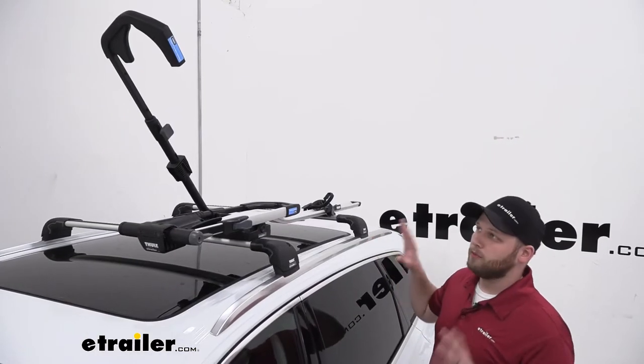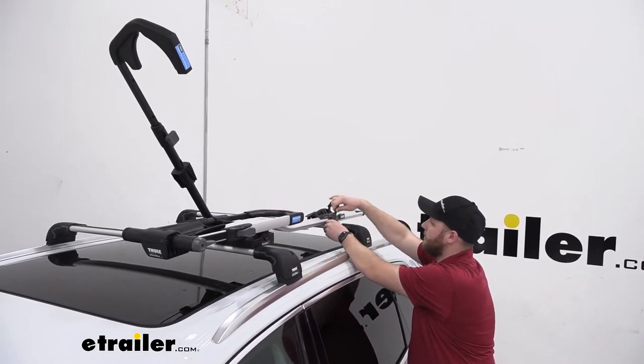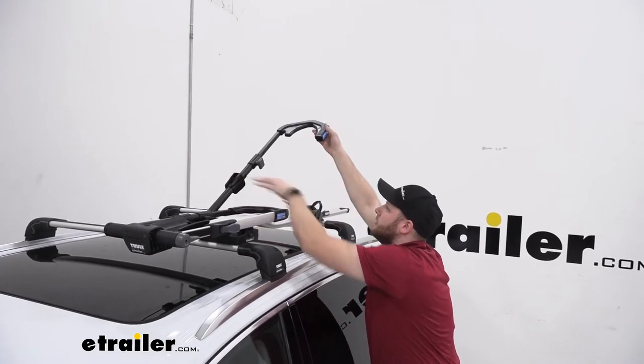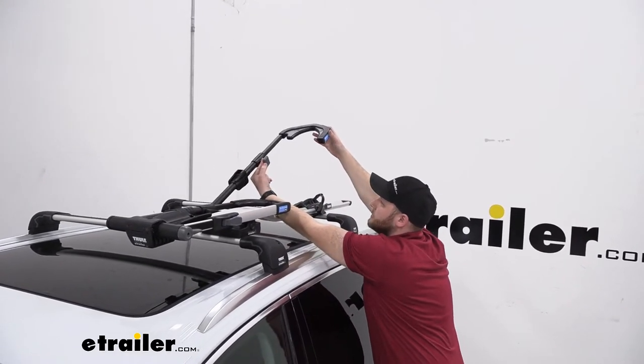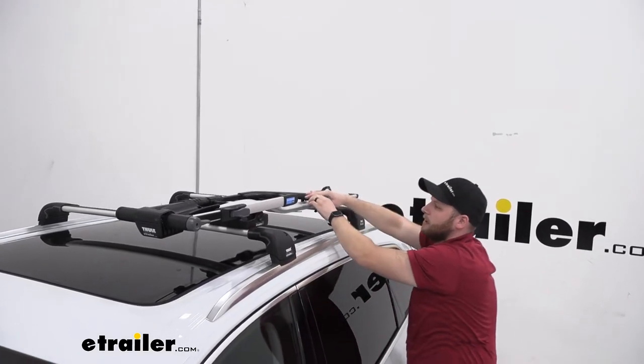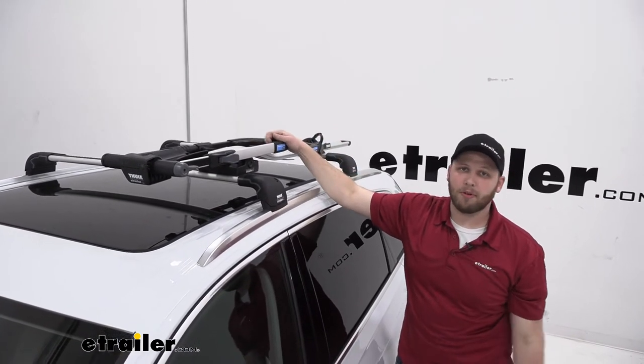With our bike removed, we do want to secure a few things down before we head down the road. So we put our ratcheting strap back in place, and then we will fold this arm back — if we pull out on this piece here we can push this arm back in — and now we don't have to worry about the bike rack moving anywhere while we're heading down the road.